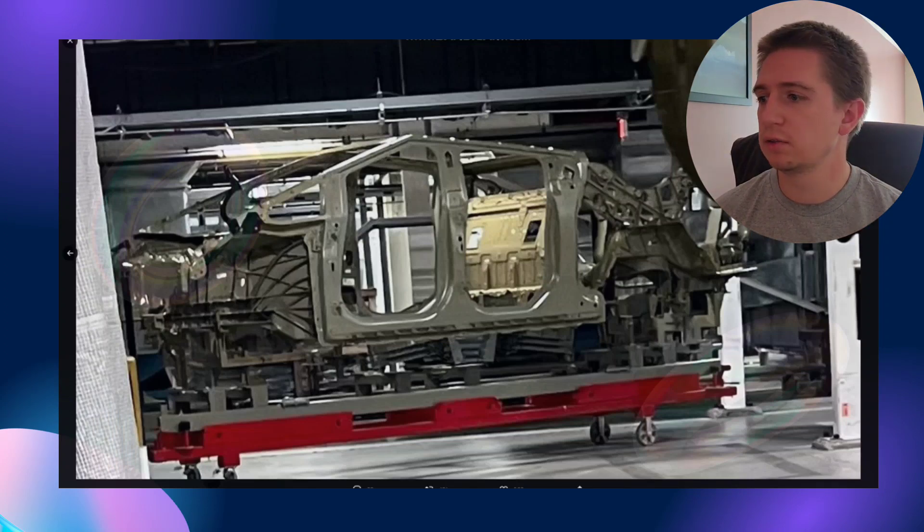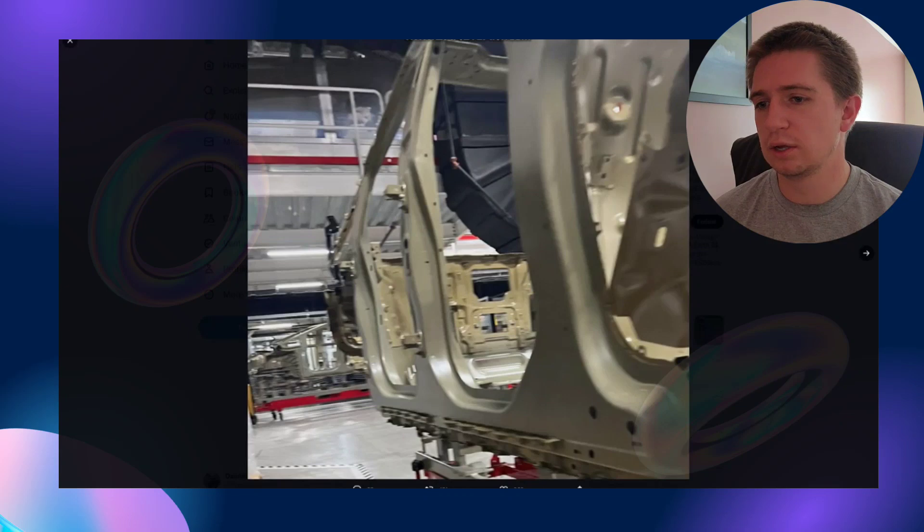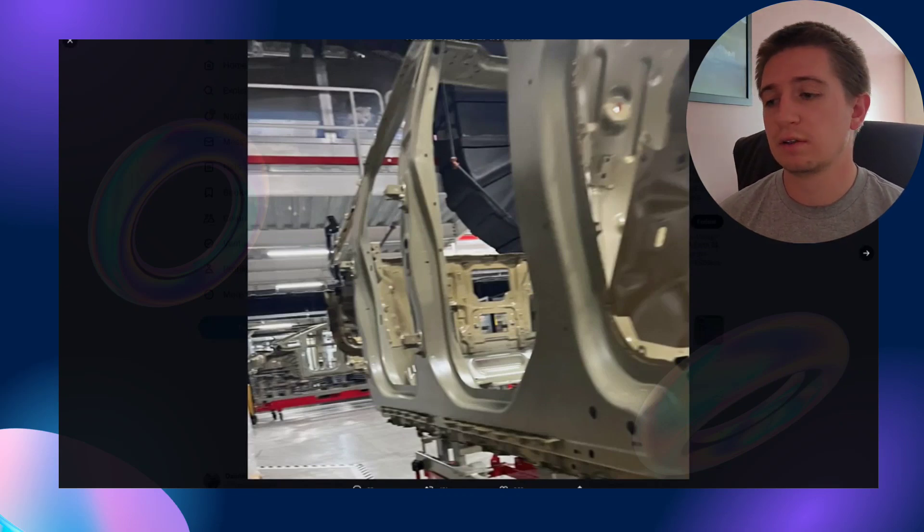Here's another photo — I'm not sure if this is the backside of the truck. These photos are the best we're going to get because someone's taken them and leaked them, but yeah, that's pretty much what they're looking like in the factory.